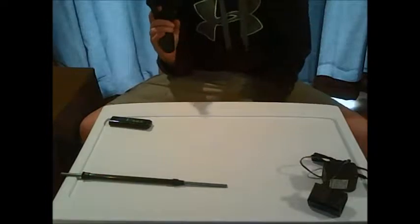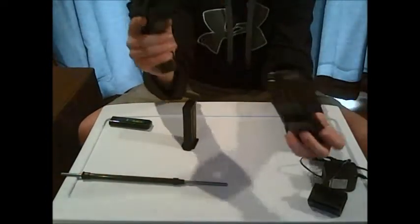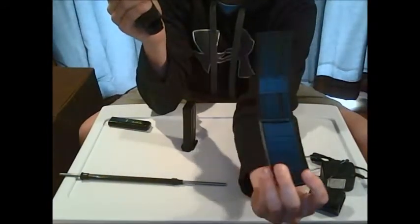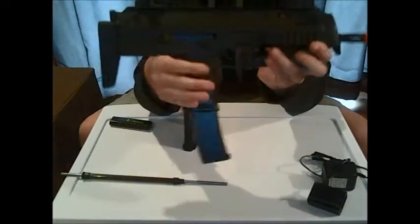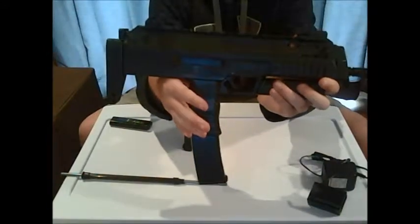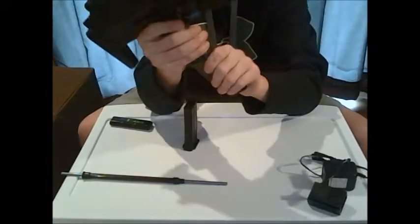I did buy a high cap magazine on the other hand — you can get these for about $15. I got mine off Amazon, and this thing looks really nice. With the grip out, it looks nice — I like it a lot.